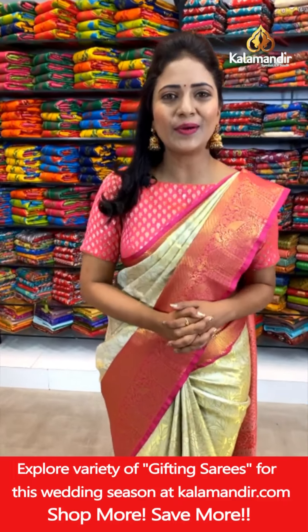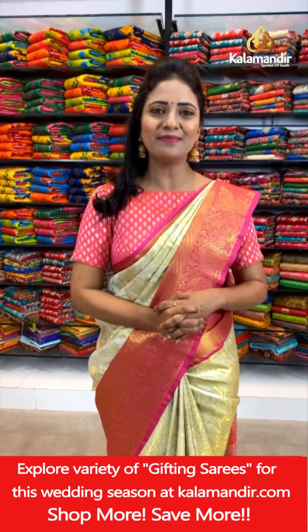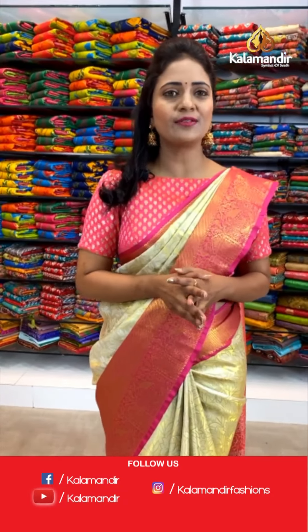Hello, beautifuls. Namaste and welcome to Kalamandir's Live. I'm Radhika. Today, I'm here to showcase tissue patta sarees at flat 20% off. Let's begin.